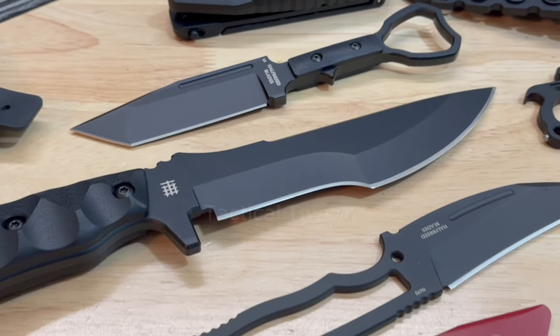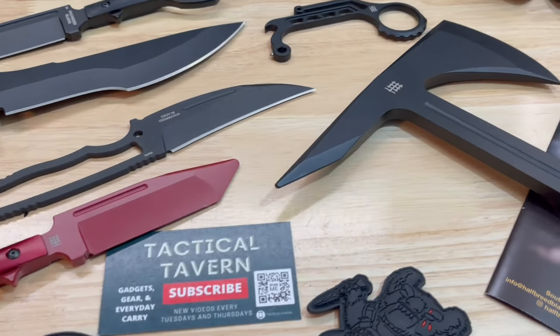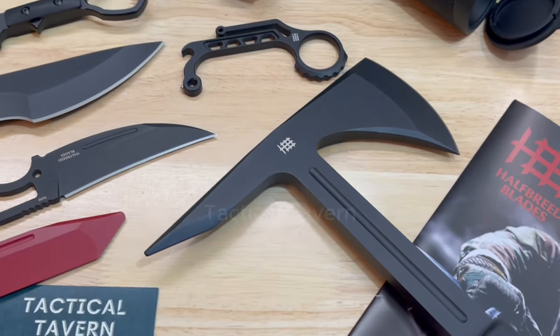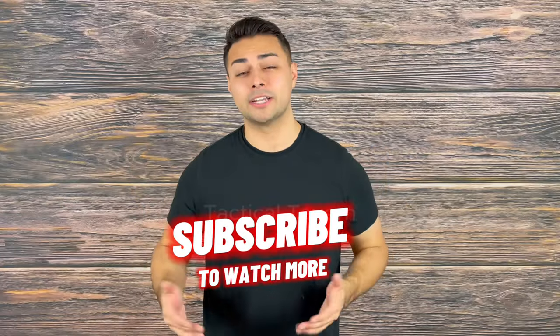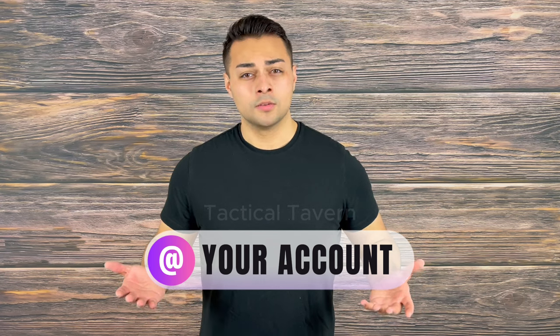Let me know what you'd like to see first — is it the Pakal, the Tanto ring blade, or the Breaching Axe? Let me know your thoughts. If it's your first time here, I encourage you to subscribe, drop a like, and share it with a friend to help grow the channel. Follow us on Instagram and TikTok at Tactical Tavern. My name is Tomas Salas — thank you for watching. I'm excited to see you in the next video. And remember: be prepared, be practical, stay tactical.